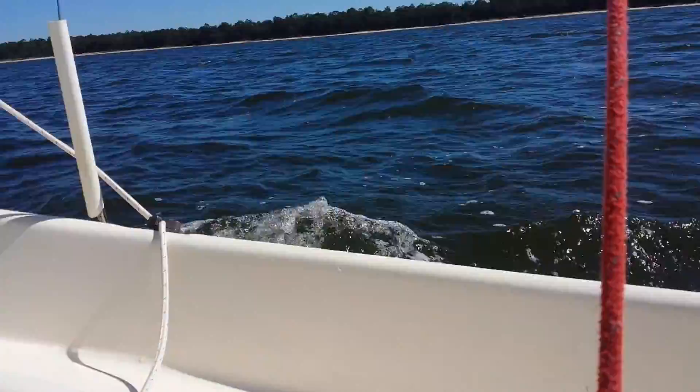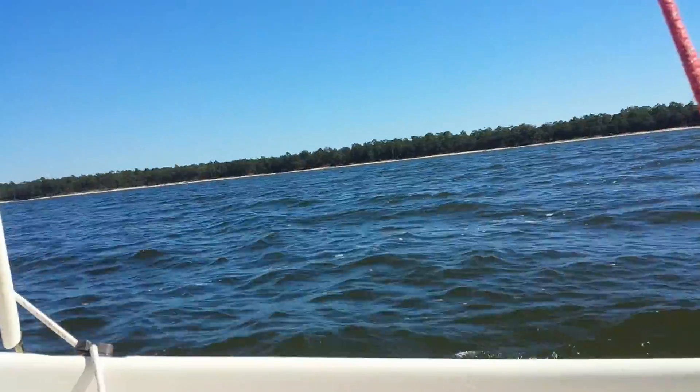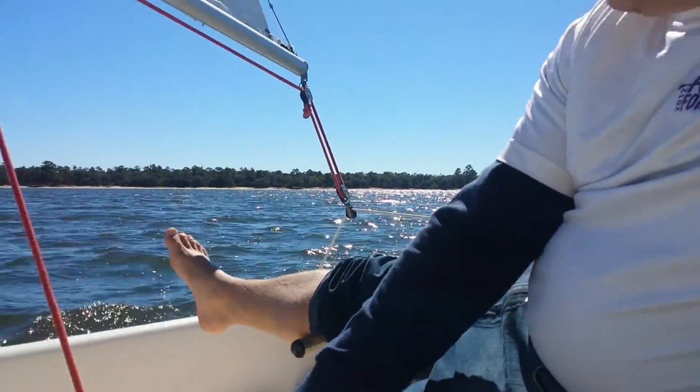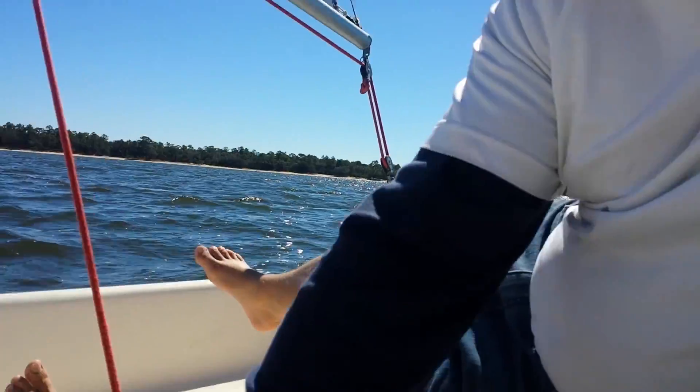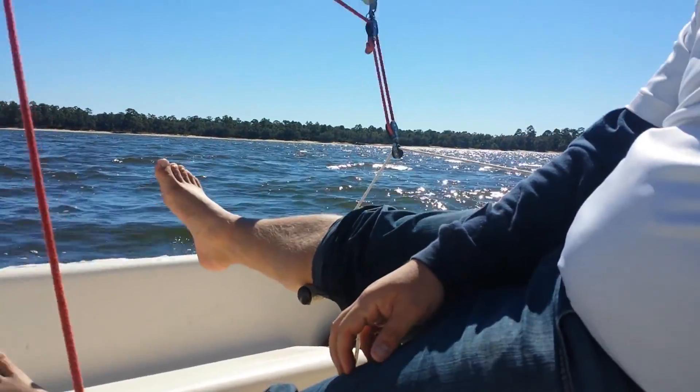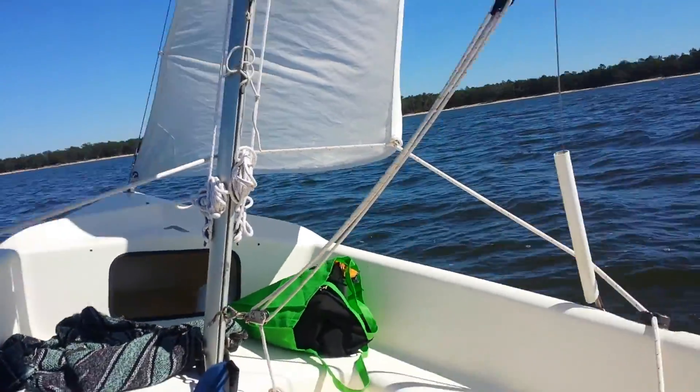They're a cam cleat, so we're multi-tasking here. As you can see, I'm doing the hand controls there for the mainsail. Well, most of the wind gust is over. That's my hand right in the screen there.